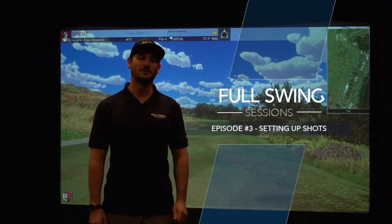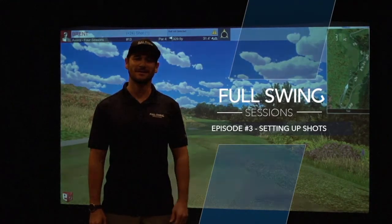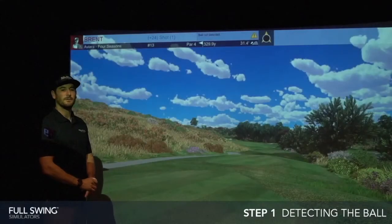Hey everyone, welcome back for episode 3 of Full Swing Sessions. Today we're going to walk you through how to line up shots on your Full Swing simulator. Let's get started.